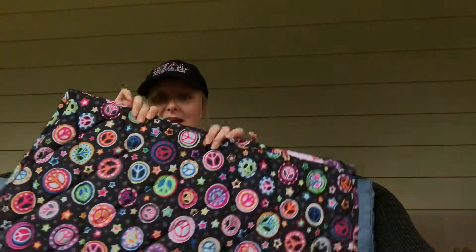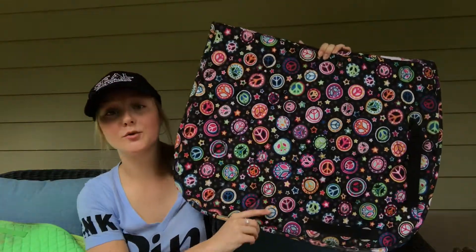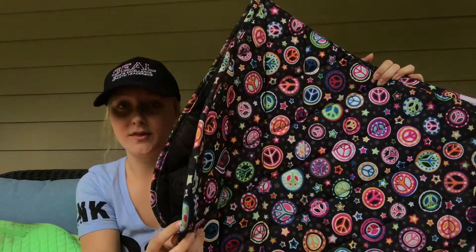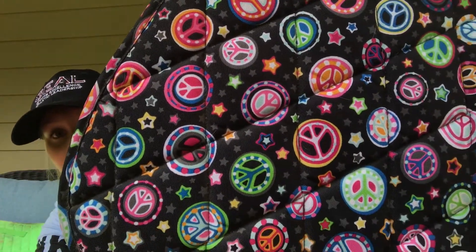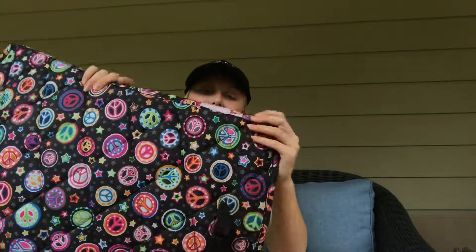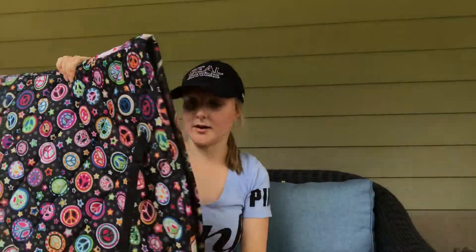The last schooling pad I have, I also think I will be selling, because the pattern is a little crazy for me — I haven't really decided yet. But I can only ever ride in this saddle pad in the wintertime because of how thick it is. It's also waterproof. It just has a whole bunch of different colored peace lines all over it, and it's black. It is a Canadian Horse Wear saddle pad — I got this at the Royal Winter Fair, a friend picked it up for me.